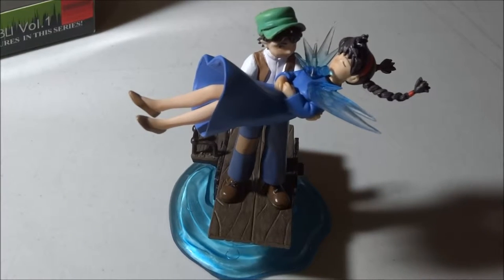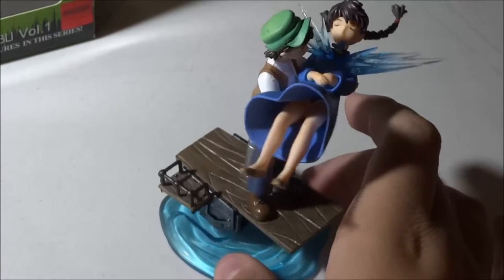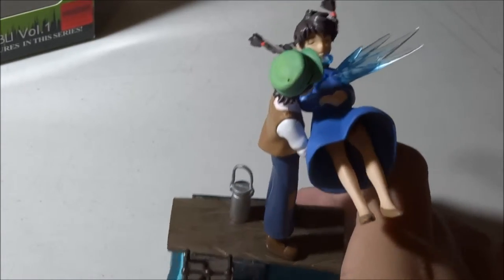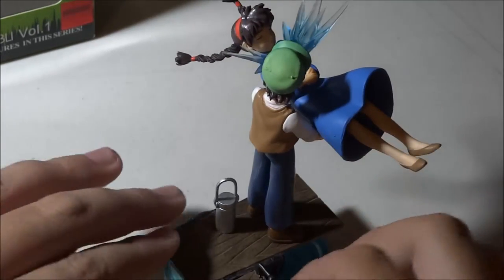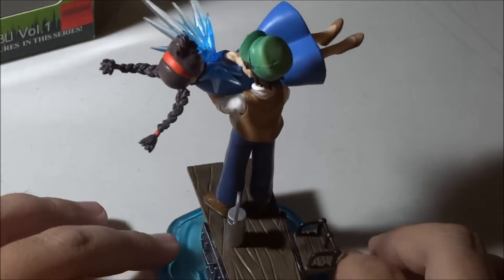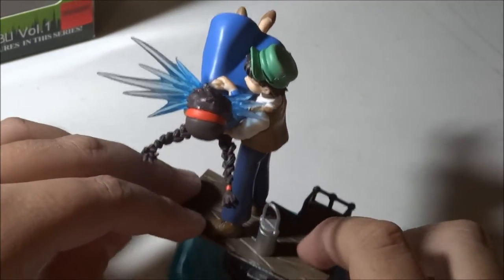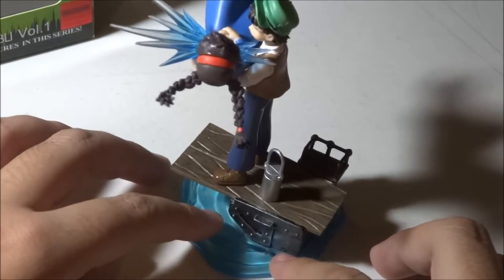We are going to spin her around now. I don't have a turning table so I have to do this on my own. This figure isn't that big — so that's like my hand for scale. That's okay.